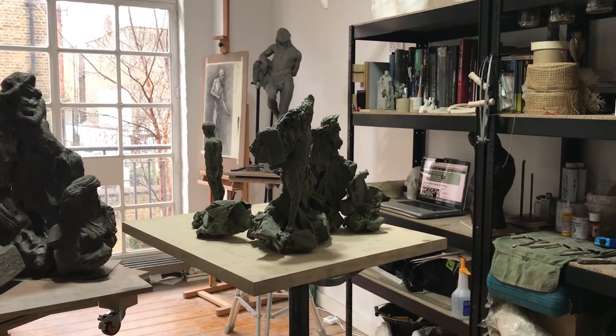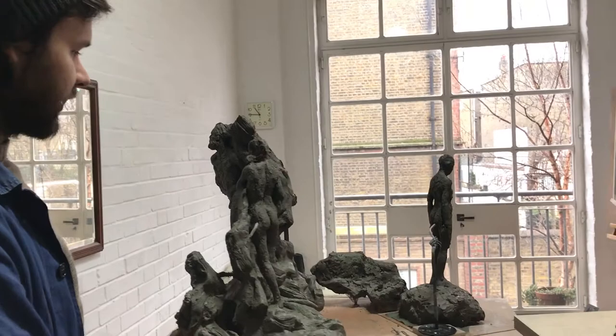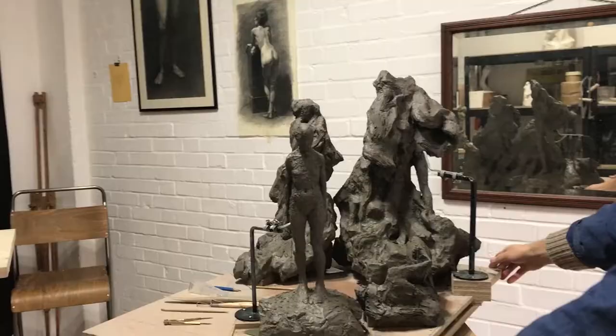I wanted to have this quite hopeful figure, this sort of forward movement. I didn't want to make three quite miserable, backward-looking figures. I wanted to have three which were in movement. This one very much hopeful and striving forward. This one represents perhaps someone who's heading into the unknown and kind of disappearing. And then this one is just almost an island of silence really — it's just a solitary figure.